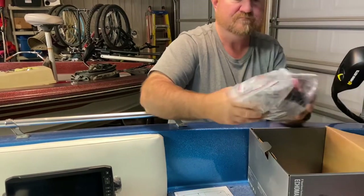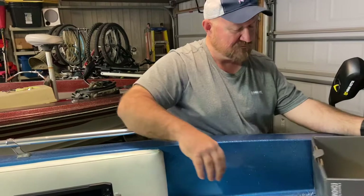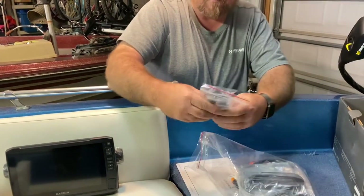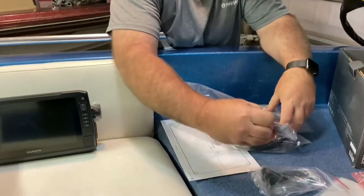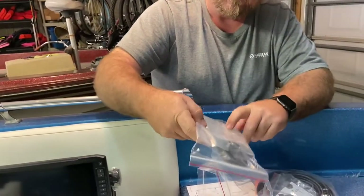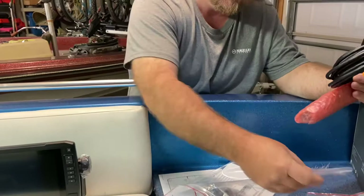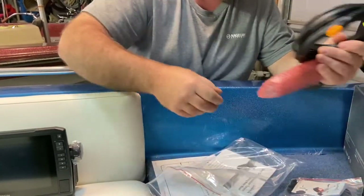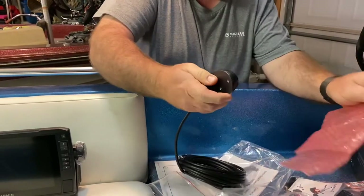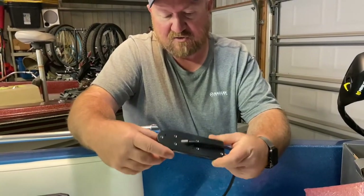This also has a transducer it comes with. It has the side scan and the traditional HD version in there. We've got some different mounting hardware for the transducer to mount it on the transom. It also comes with a trolling motor mount in case you want to put the transducer on your trolling motor. Some other various install hardware and another transom mount plate. The transducer — it's one of the long ones — so it's going to have side scan, down scan, and traditional all built into one unit.